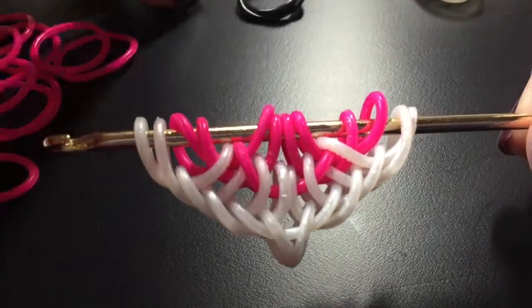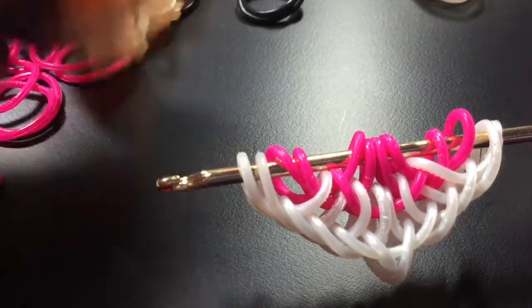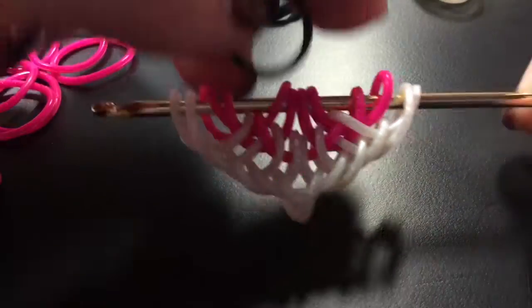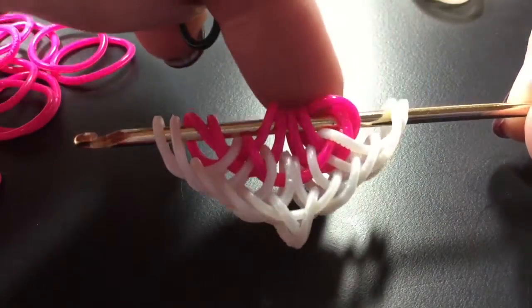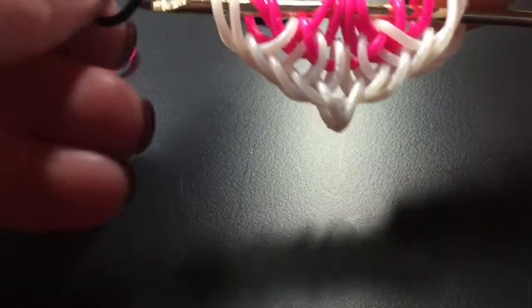Now I'm going to take the accent color — on the original it's green, but I'm going to use black — and we're going to pull through ten bands, pulling through all of these except for the outer two on each side.